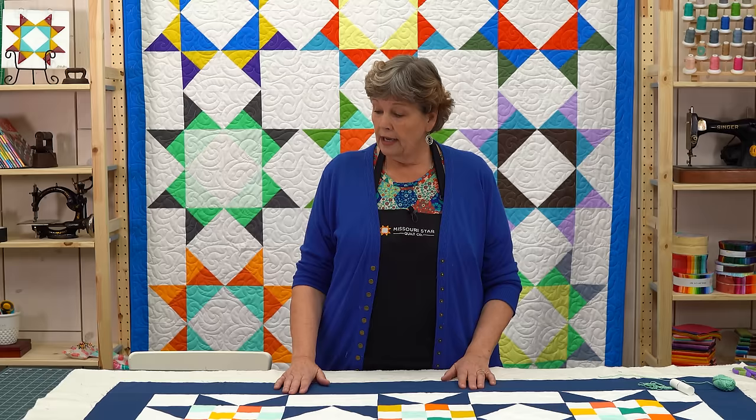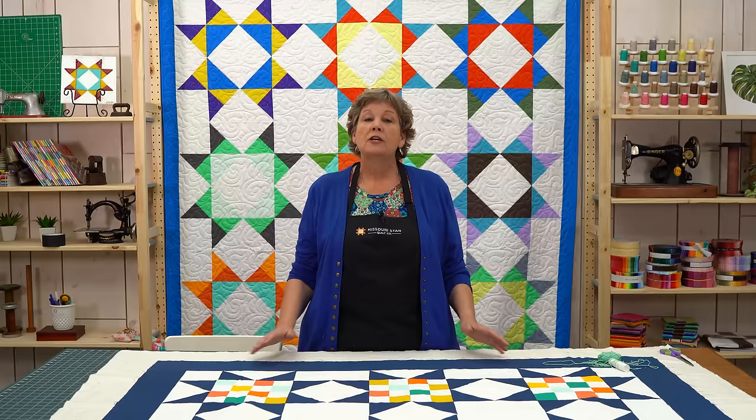Hi everybody, it's Jenny from the Missouri Star Quilt Company. Did you notice no sewing machine over here? That's because today we're going to talk about tying a quilt. So many people have asked how to tie a quilt, and honestly this is the way I always finished my quilts until I got a quilt machine. I wanted to show you how to do that because it's super easy, but there are just a few key things you want to know.